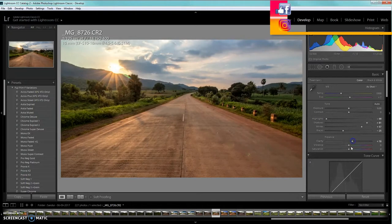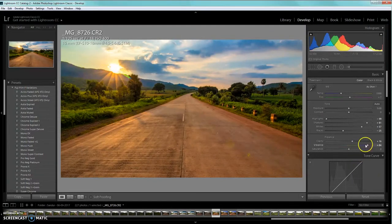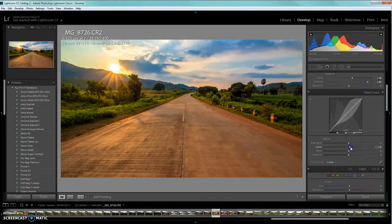Now increase the clarity a bit and push the vibrance quite a lot, so the greens become more green, the orange more orange, and the mountain blues more blue. If you increase saturation instead, the individual colors increase too much and cause a ghosting effect, making the image look over-processed. So we'll increase vibrance, add a little clarity, bring down the darkness slightly, and increase the shadows a bit.